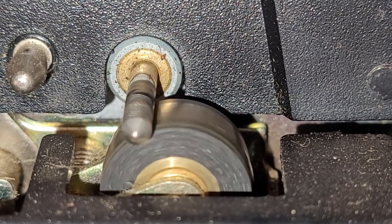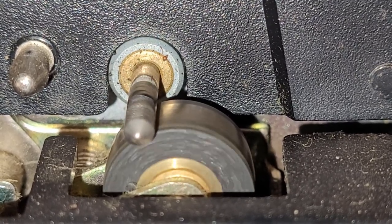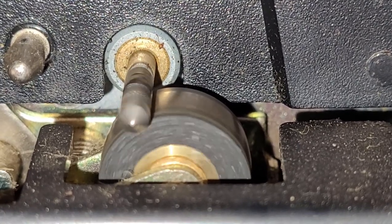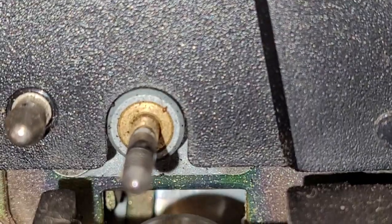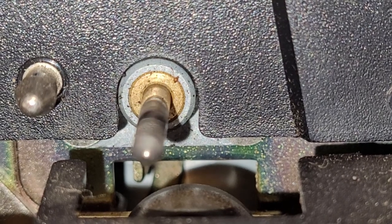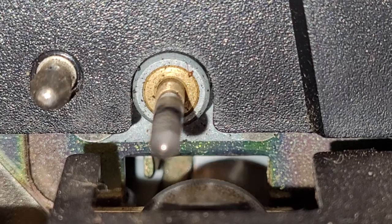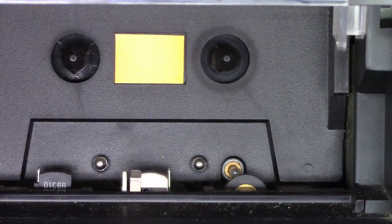It definitely needs a cleaning. But look at the pinch roller and the capstan — they are absolutely filthy. Let's go ahead and give it the cotton swab with the acetone treatment and see if we can deglaze that pinch roller and clean up the capstan shaft. I'm just going to put it in fast forward — oh, you can see how dirty that thing is, absolutely filthy.